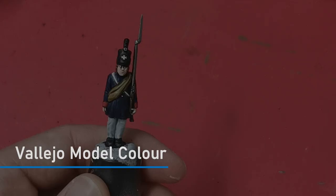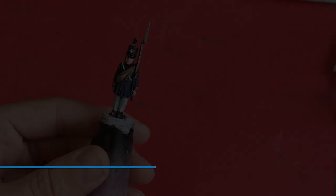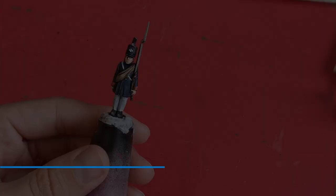Nearly done now and like all my models I'm going to give this an all-over drybrush of Deck Tan just to add a bit of wear. Finally I'm going to add some Vallejo thick mud mix and put this on his trousers and the bottom of his jacket.